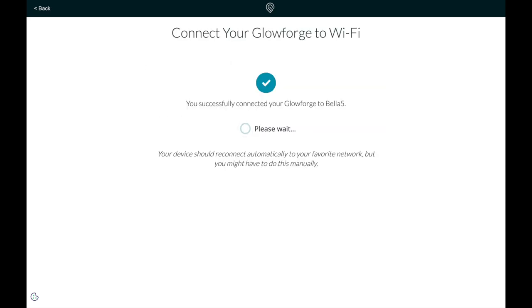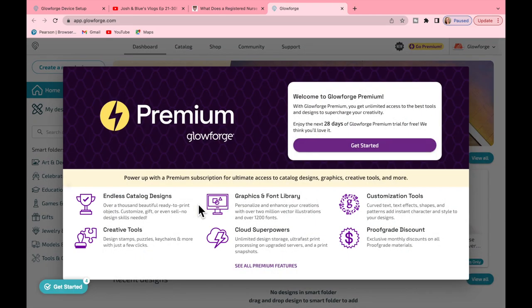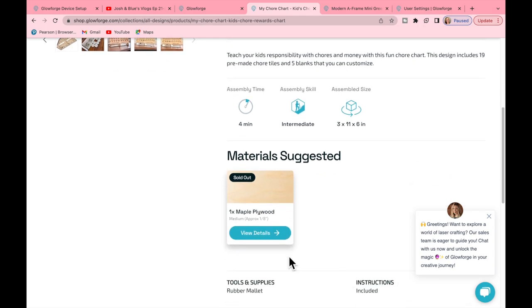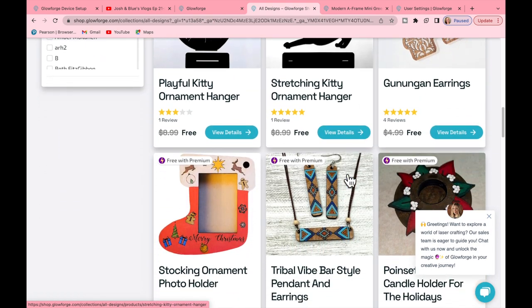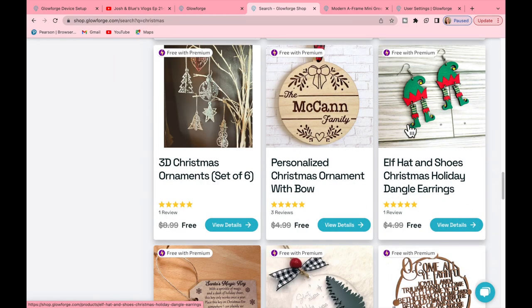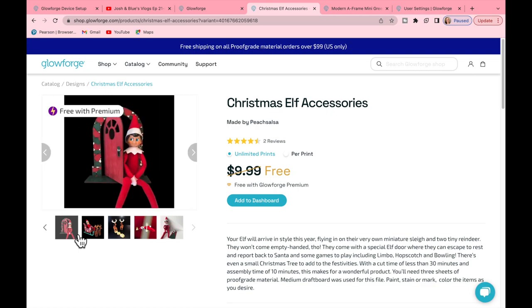Once connected to Wi-Fi, it will take you into where all of the projects are. Glowforge Premium is an optional upgrade to the free Glowforge print software, offering a range of benefits to enhance your creativity and efficiency — new designs, tools, and features to enhance your printing experience. Something like a chore chart is absolutely perfect. It also gives you a lot of creative freedom, access to a vast catalog of free designs, early access to new features, and you can share benefits with up to two people in your household. The Glowforge catalog is a collection of ready-to-print designs — very user-friendly, which I can attest to.